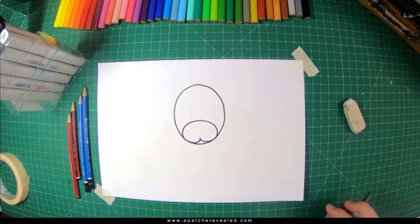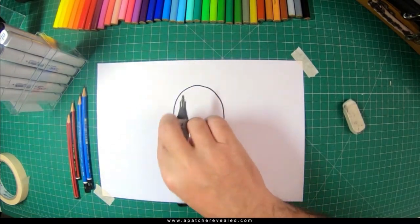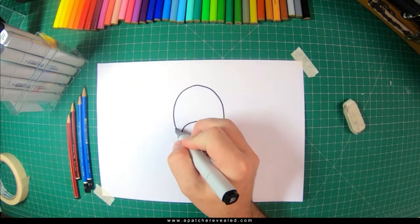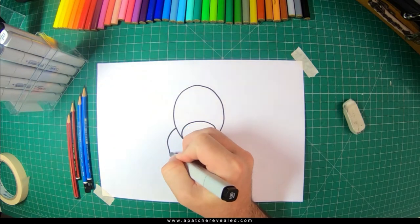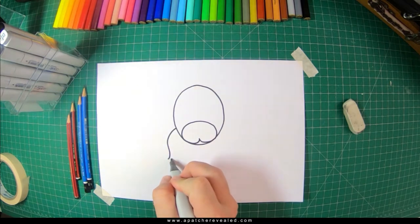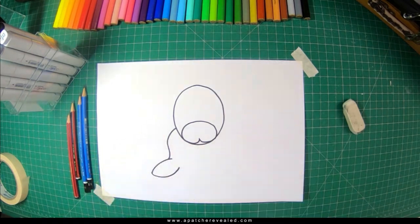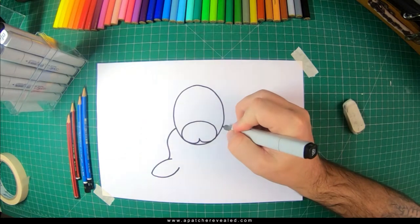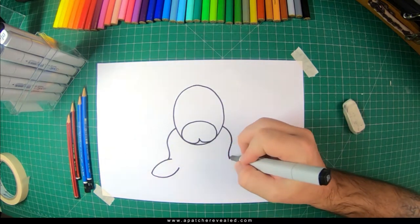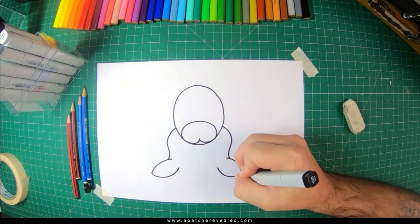Next what we're going to do is draw his body — it's going to be a shoulder and then a little flipper on this side, and we're going to duplicate on the other side. Draw out his shoulder and then his flipper — come out here and back again — and duplicate it on the other side. Come in around like this, bring your shoulder out, and come back in, then duplicate his flipper out like this and then like so.